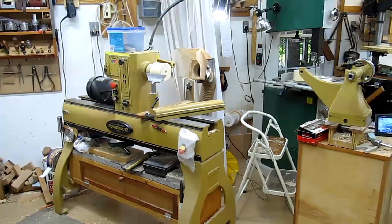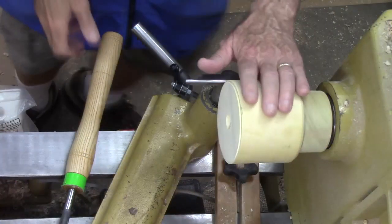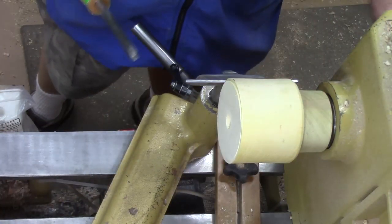Now we're almost ready to hollow, but I want to go ahead and do some shaping on the outside before we do any inside hollowing. First thing I want to do is true up the outside and then start shaping.